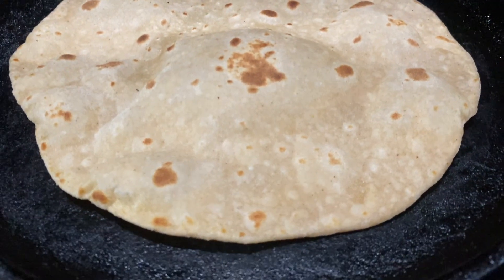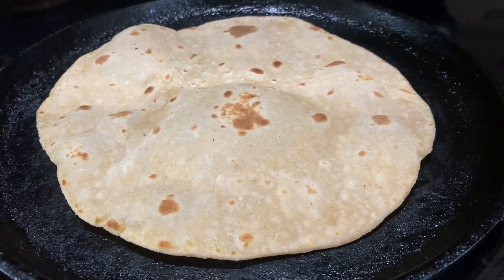The dough made with a food processor always makes soft, fluffy chapatis.